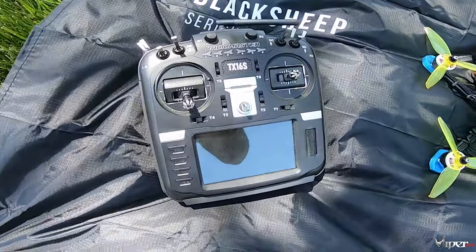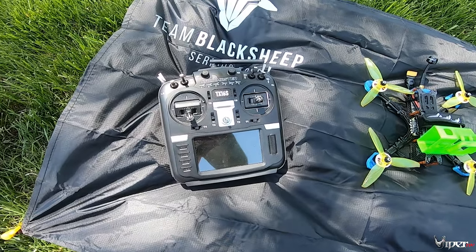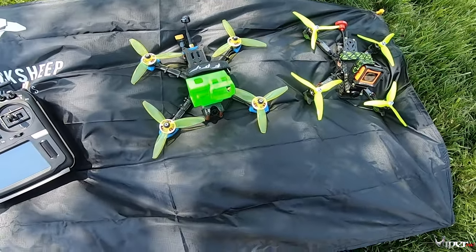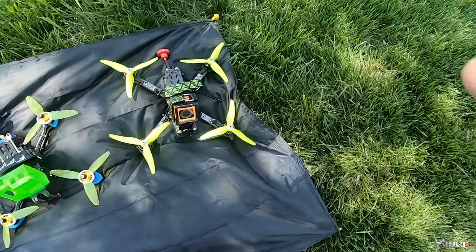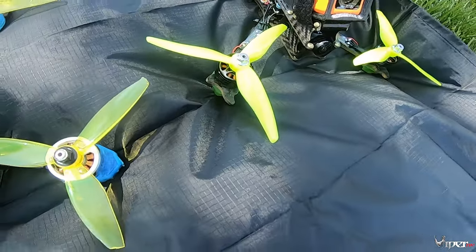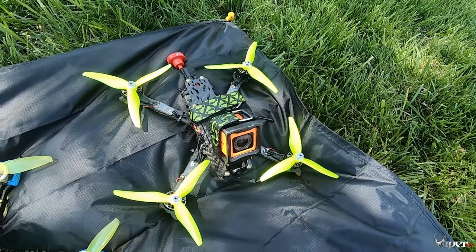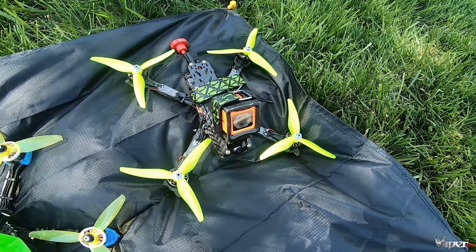I'm about to upgrade the TX16 with some CNC stuff — you should be seeing that on the channel soon. That is my FPV crate build over there, and we also got my budget build that I'm going to be doing a video on. I upgraded the motors to the Eco2 motors and we're going to be testing it out today, flying it around and getting some opinions on those.